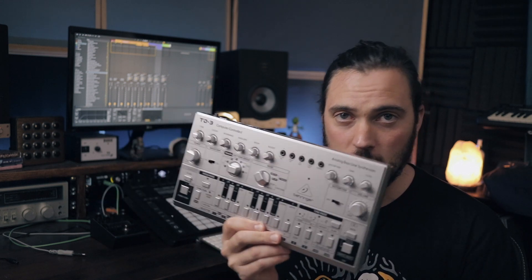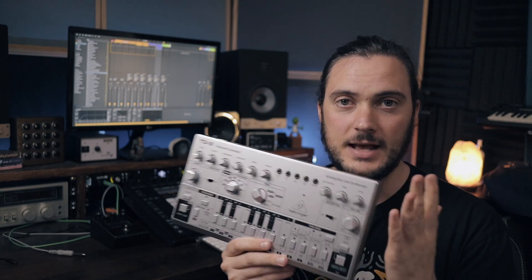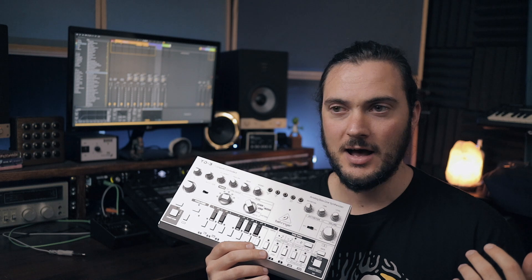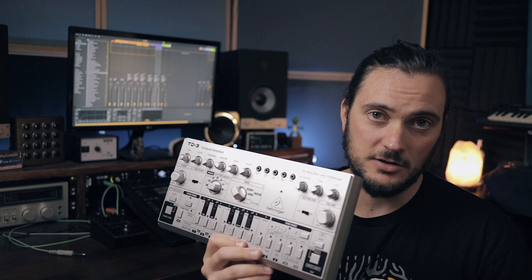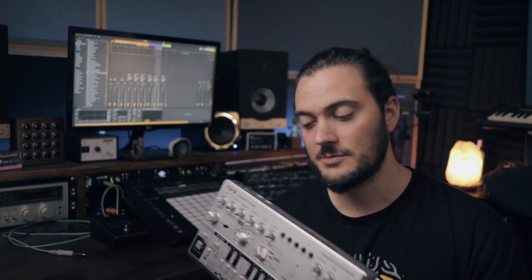So there you have it — that is the new Behringer TD3! I bet you're expecting an acid house track, but it doesn't just do acid. It's known for its acid sounds and baseline sounds, and it does that pretty well in my opinion. This thing is great sounding. The oscillators alone sound really, really oomfy — there's a lot of power behind it. The filter is obviously aggressive and squelchy. If acid is your jam, no doubt you'll be picking up one of these. It would have been cool if they had an LFO or something. The distortion is pretty cool — a nice little touch to the box.